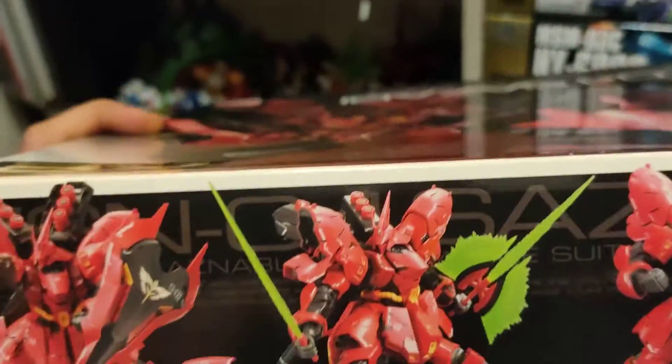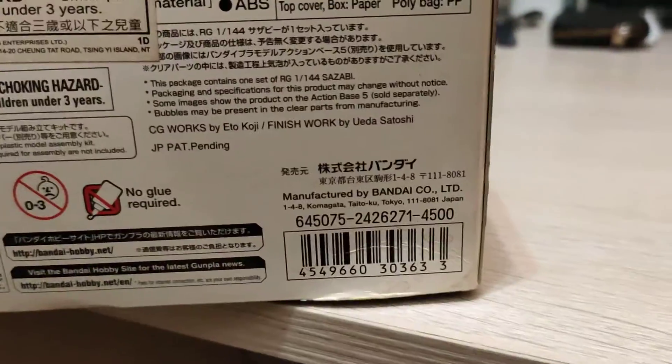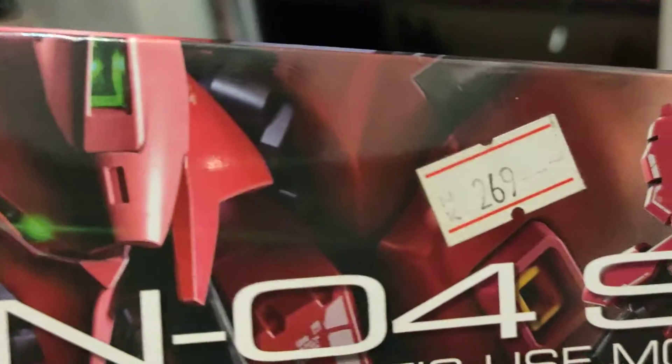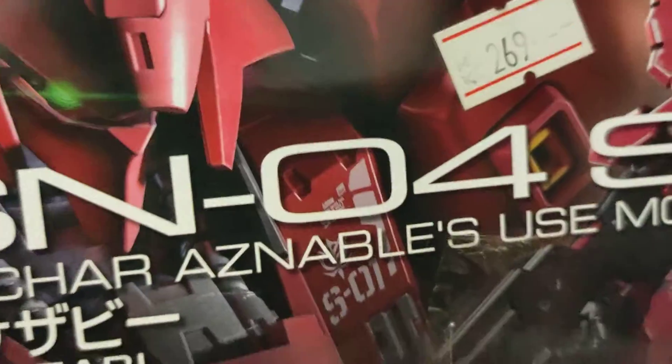Of course it has a beam saber and other weapons. This kit retails for $4,500 yen, and I got it at my local hobby store for $26.99 — which works out to be around $35 American.